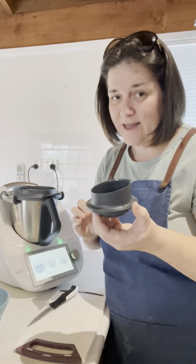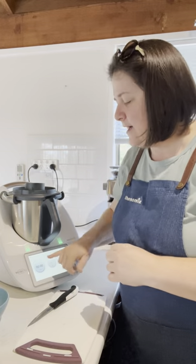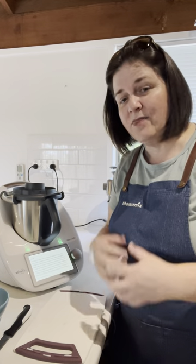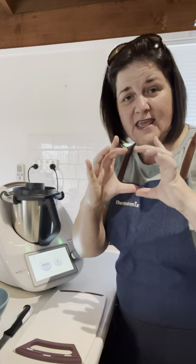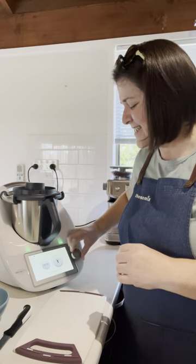So: 600 grams water, peeler goes in, potatoes go in, then place your lid on with the measuring cup. From your driving screen — those three circles — flick over into your function screen. Depending on whether you've moved your icons around, the peeler function should be right at the bottom. Touch that, and a description will come up with measurements and weights. Then just turn the time dial and it will run for the potatoes.